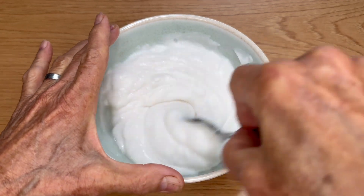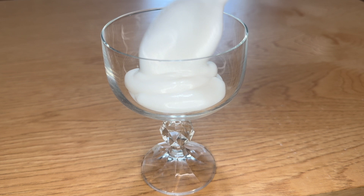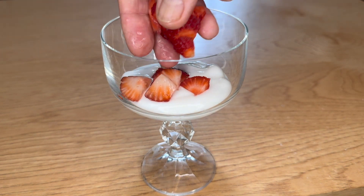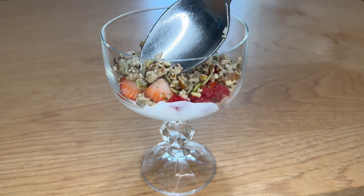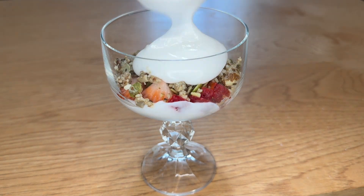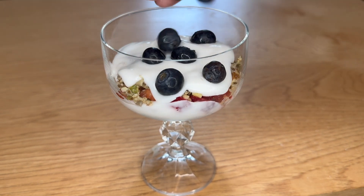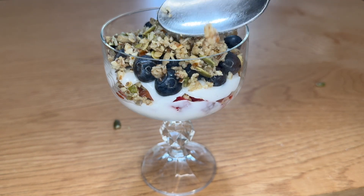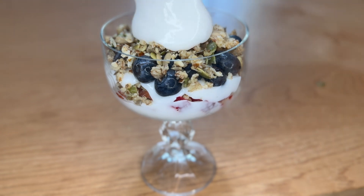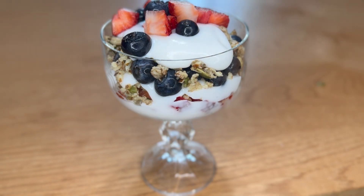Stir that up and combine it well, then start layering: first the coconut cream or yogurt, then diced strawberries, paleo granola or other types of granola, more cream, blueberries, more paleo granola, more cream, and then top it with more strawberries and blueberries. You could also use other types of fruits to your liking.